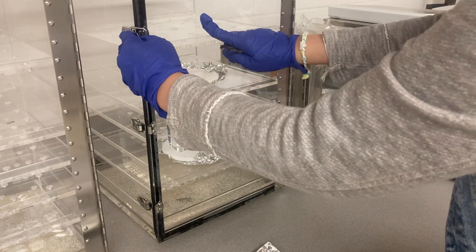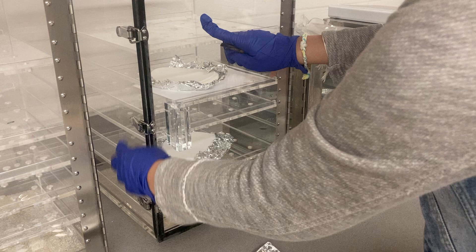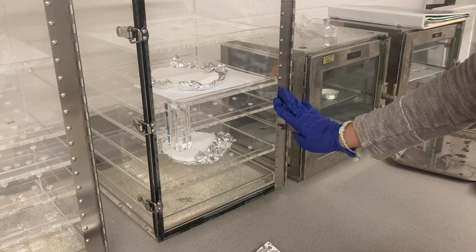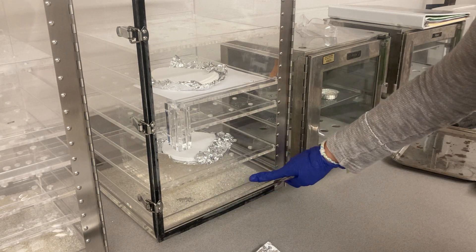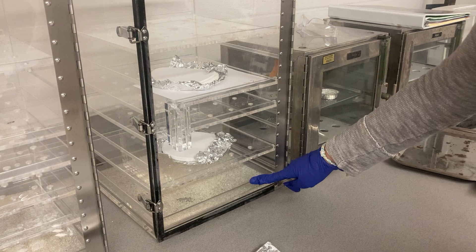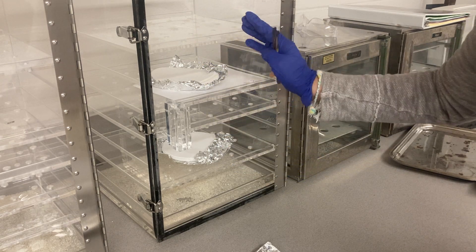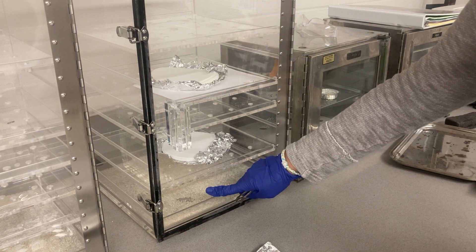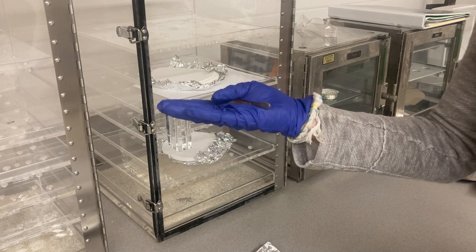Let it cool down in this cabinet — this cabinet is called a desiccator. The desiccator is a sealed cabinet, completely sealed. At the bottom they have silica gel to absorb the moisture. If there is any moisture or water inside this cabinet, it goes to the silica gel.